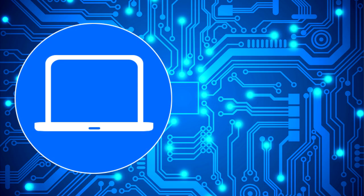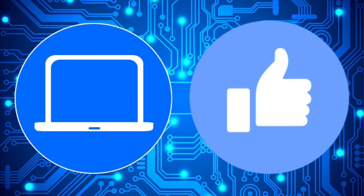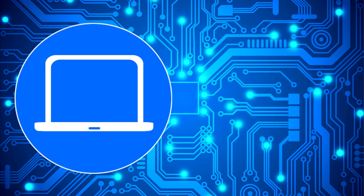Thanks for watching. Don't forget to like and subscribe if you enjoyed this video. And if you need more, check out this playlist to watch other tutorials for your laptop. You can also click here to find parts for your laptop at Partspeople.com.